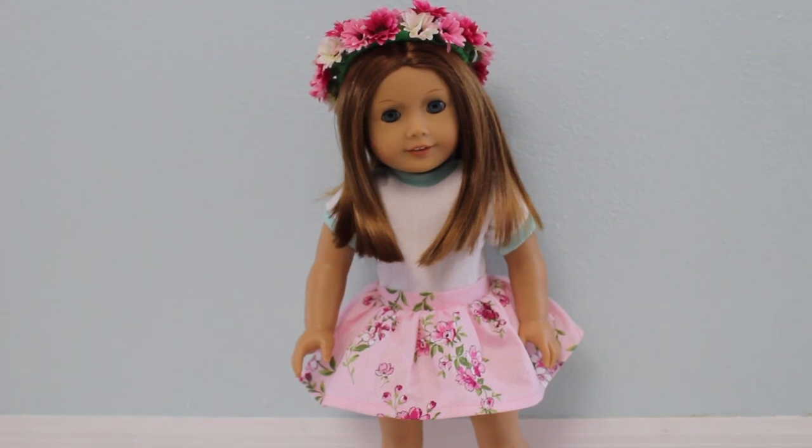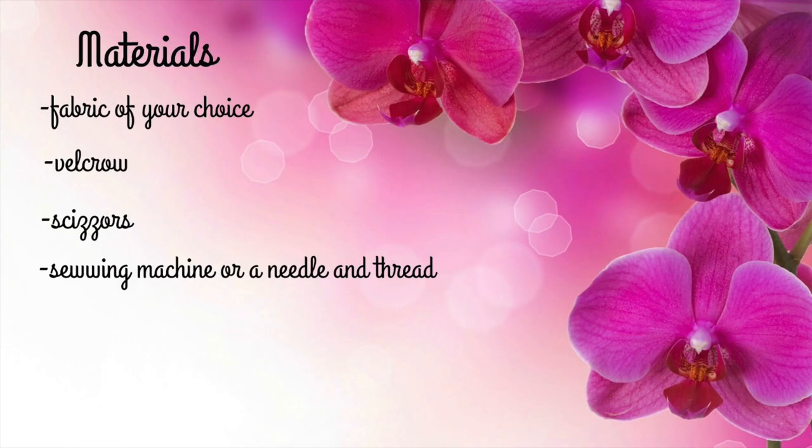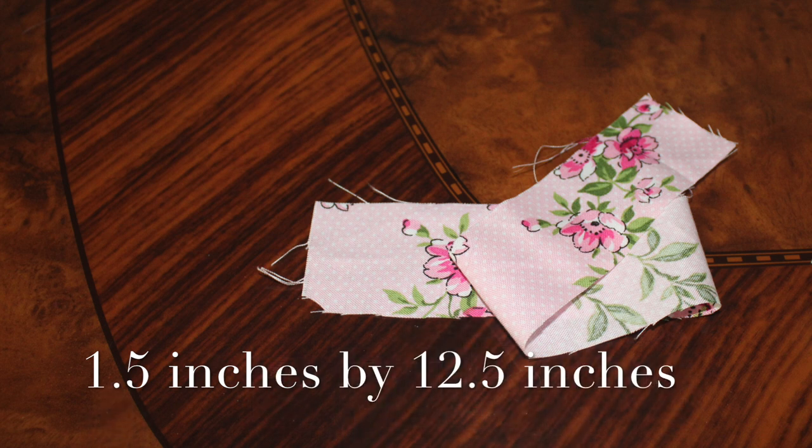This skirt is pretty easy to make. The first thing you're going to do is cut out your fabric. You're going to need 1.5 inches by 12.5 inches for your waistband. If you want to make the skirt high-waisted, make it 11 inches instead of 12.5 inches.